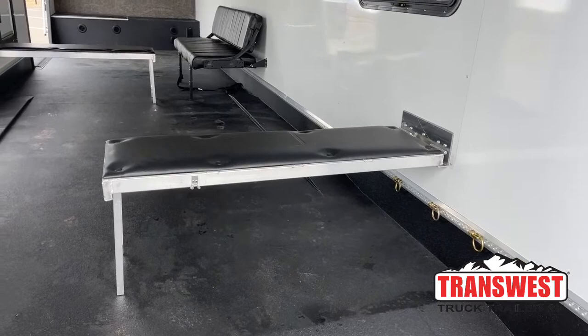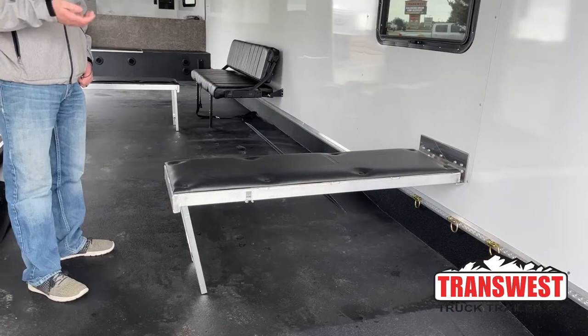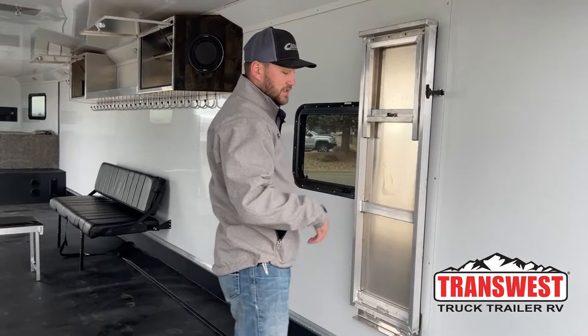This here is a fold-down workbench. If you've got sleds, four-wheelers, or UTVs in here and you want a place to work on them, you can sit this bench down and work on your stuff, or if you just want to hang out and have a good place to eat lunch, you can use these benches for that as well. They fold up out of the way really nicely if you need to fit more machines in here or just want more walking room.